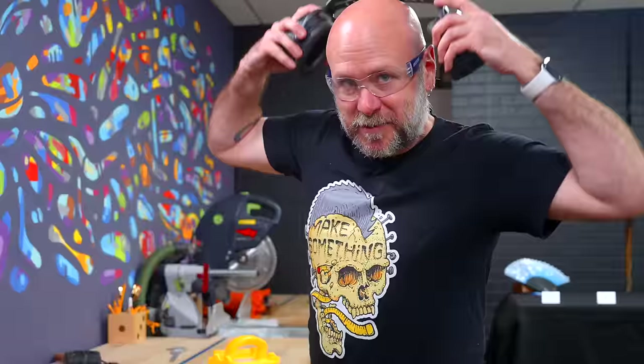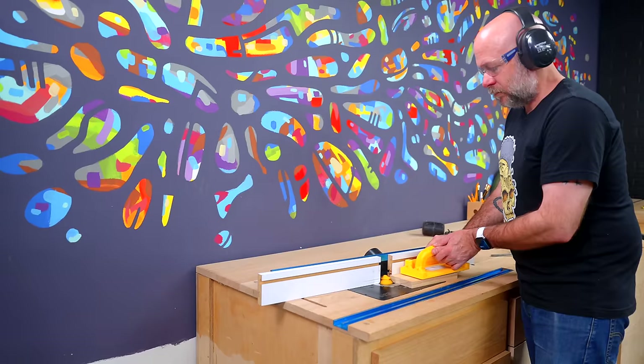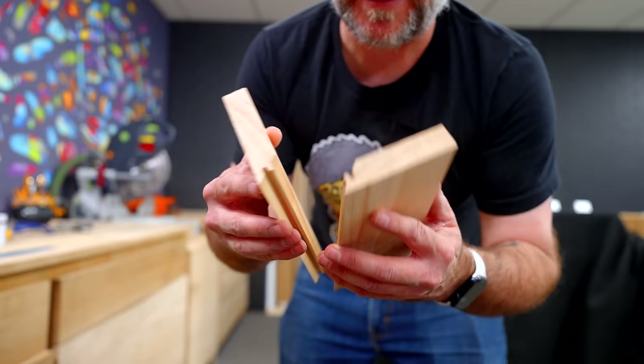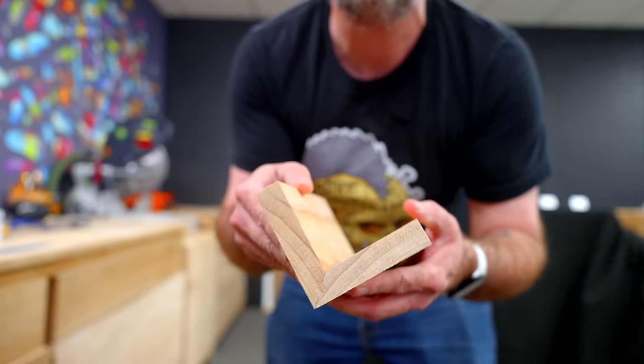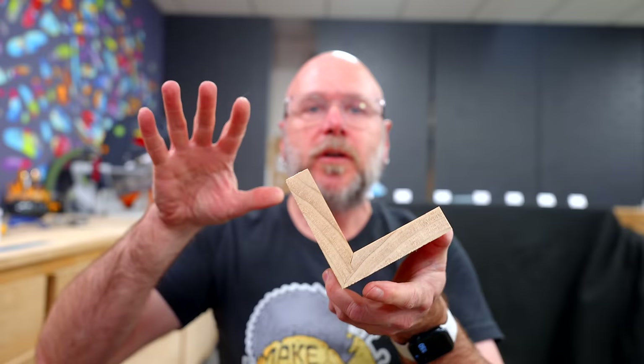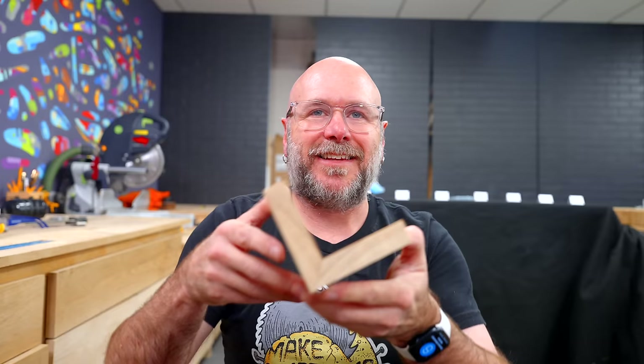Protect yourself before you wreck yourself. And look at that — is that perfect or what? That was my first time ever doing that, that was the first setup, there were no adjustments. I think the newer lock miter bits are slightly different, especially with setting the height. That is super satisfying.